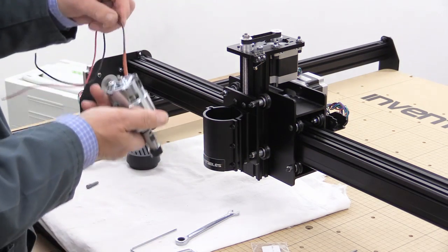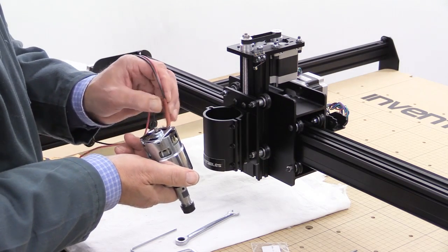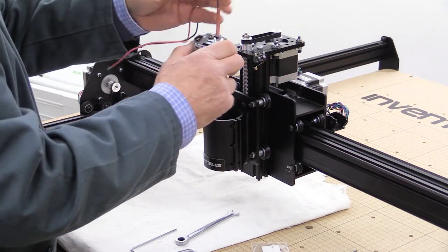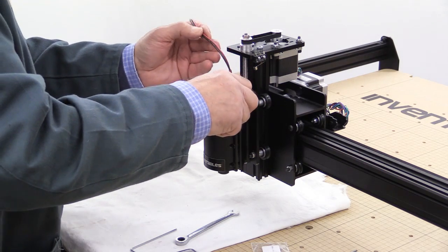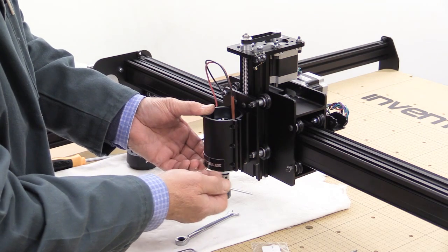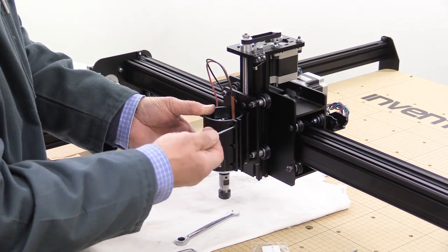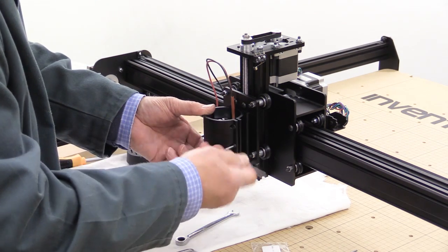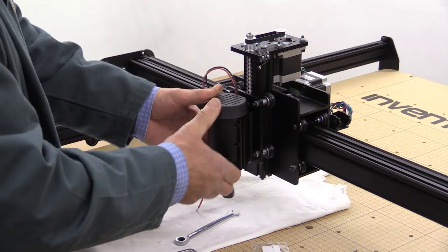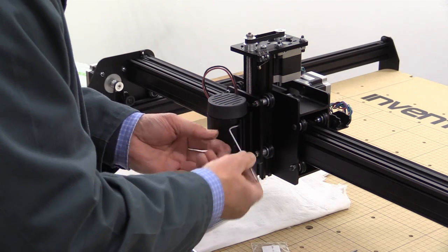The motor is going to go in, and I've added — it's not something Inventables suggested — a little bit of sleeving just here to help protect those wires where they go down. That's been lowered down so it's flush with the extra bit of packing around the motor. As always with things like this, try to do the tightening up evenly. I've just slipped that cover on and now I can tighten these up the rest of the way — nice and evenly.